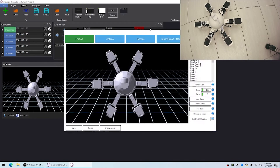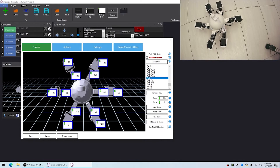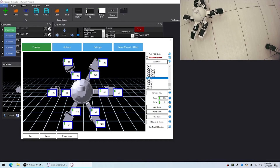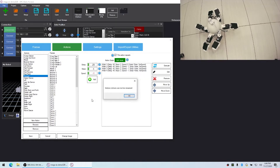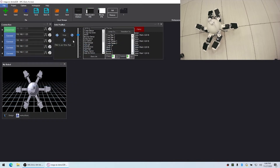I've created a bunch of auto position frames and also imported some from existing projects — for example, Walk One, Two, Three, and Four, and then it repeats back to One. If we look at the actions, there's an action called Forward which is a pre-built action you can't rename or remove because it's a movement action. I also have Stop, Turning Right, Turning Left, and Reverse, all with their corresponding frames assigned.